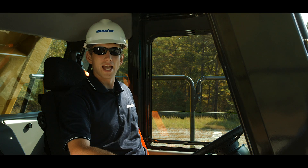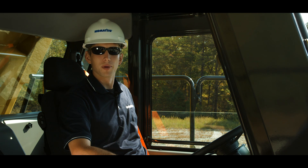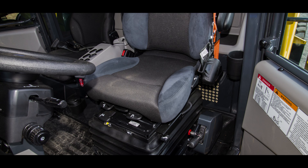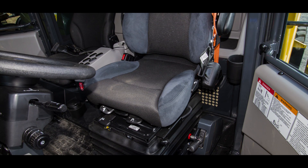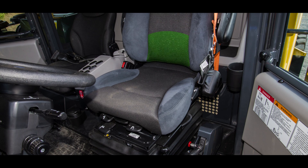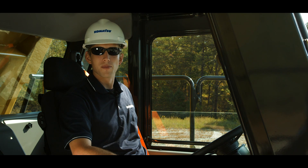Now that we're inside the cab, the first thing we want to do is get familiar with the truck controls. We'll start with the new adjustments that will make sure the operator is comfortable. There are multiple adjustments for this upgraded seat: from height, weight, fore and aft, the seat cushion, backrest, armrest, lumbar, and heat and ventilation. Each of these can be adjusted independently of each other.